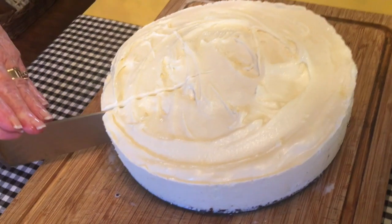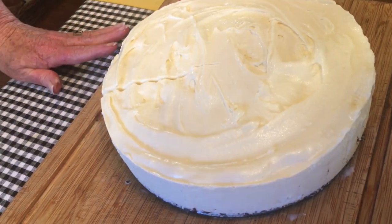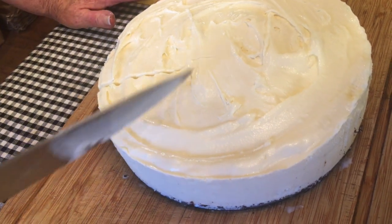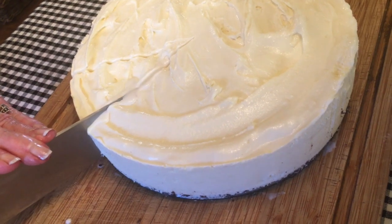To slice it, you want to take a sharp knife and dip it in hot water, wipe it off, and then repeat it again. You can slice this cake into eight, ten, or twelve servings depending on what you want.